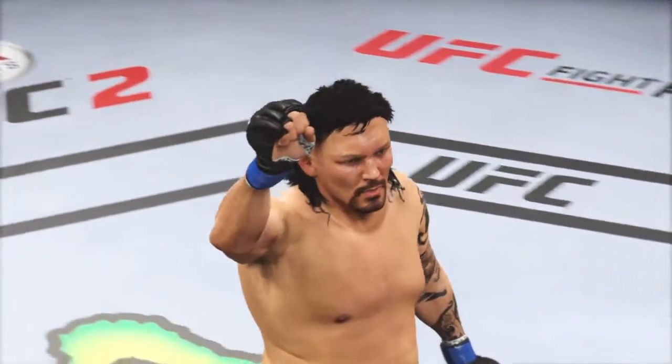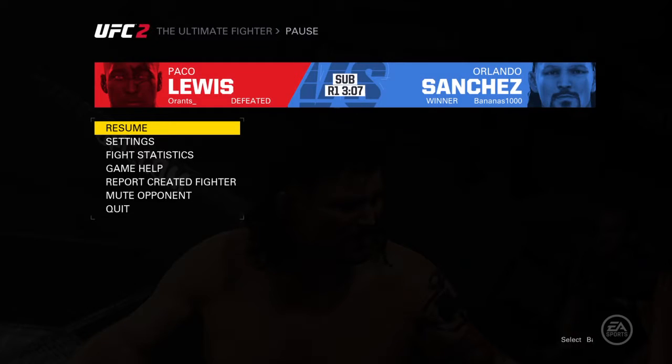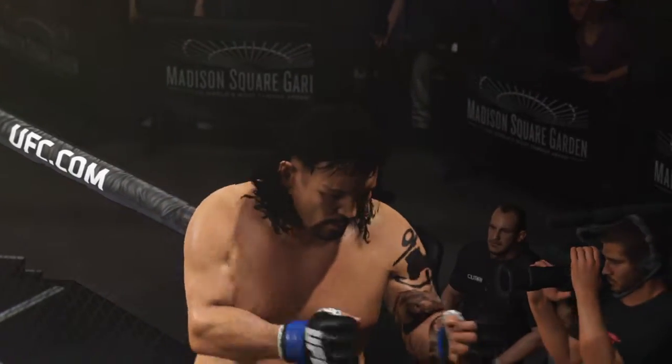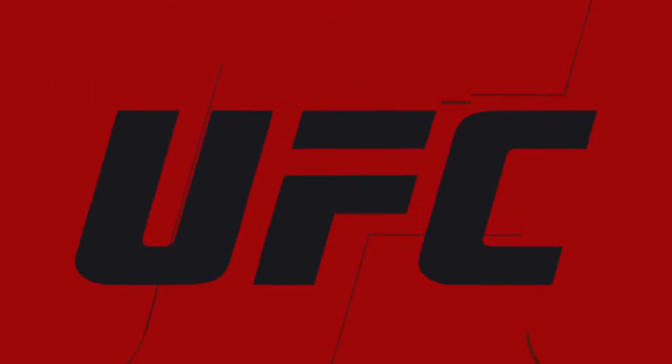Great job. Didn't waste any time. Took this fight to the ground. Let's check out the action. Bruce!